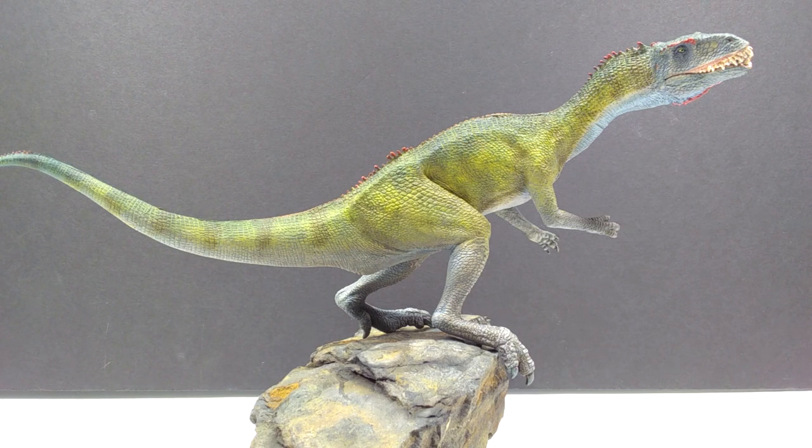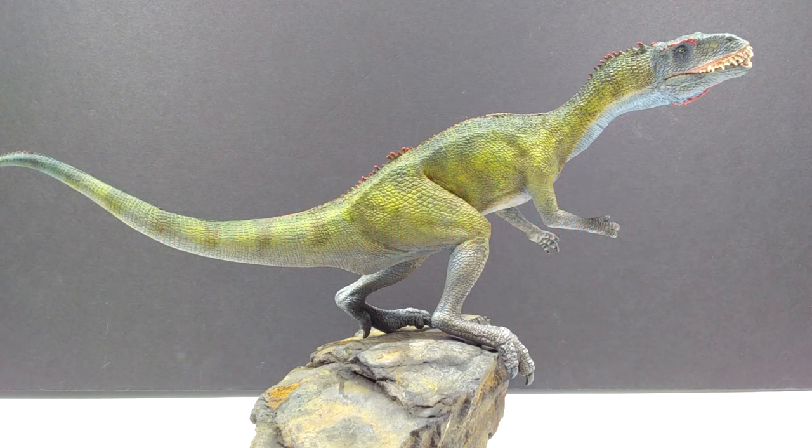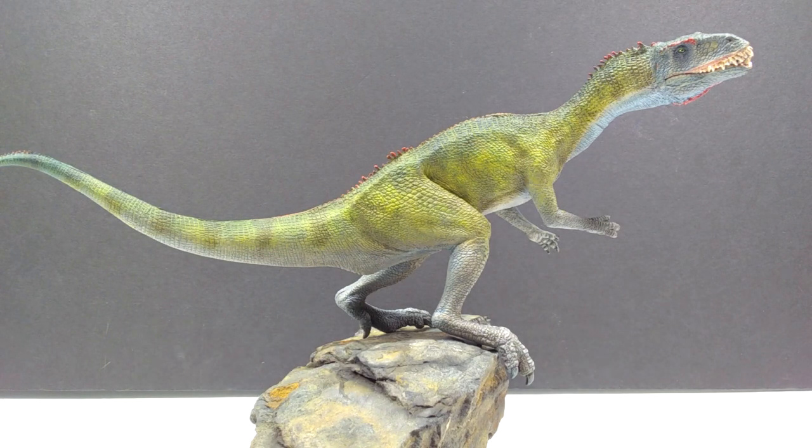Welcome back to Andy's Dinosaur Reviews. Today we're checking out something really cool that we've never looked at before: one of the Creative Beast Studios resin models. Creative Beast Studio is David Silva, who is responsible for the entire Beasts of the Mesozoic line, and he also has some really awesome resin dinosaur kits and dragon kits released prior to that line.